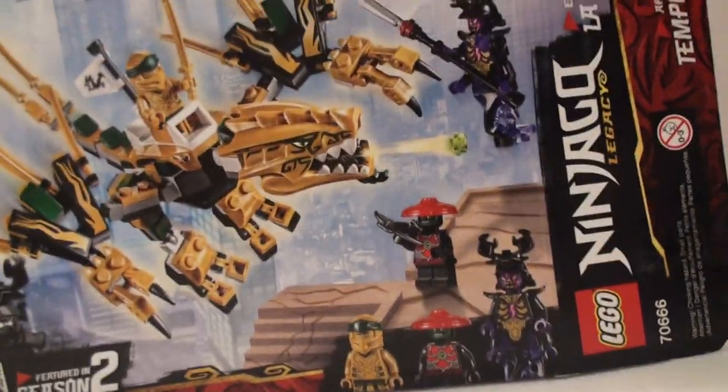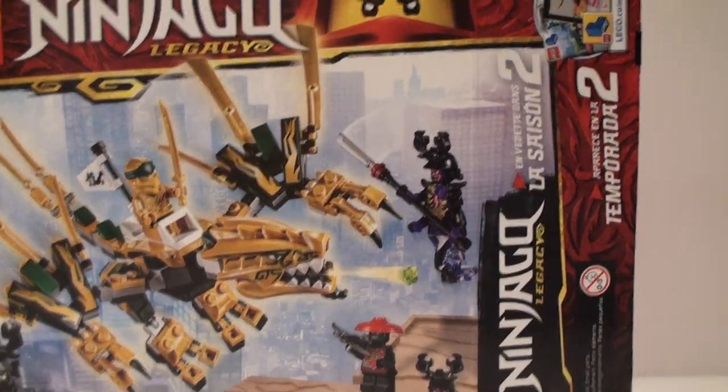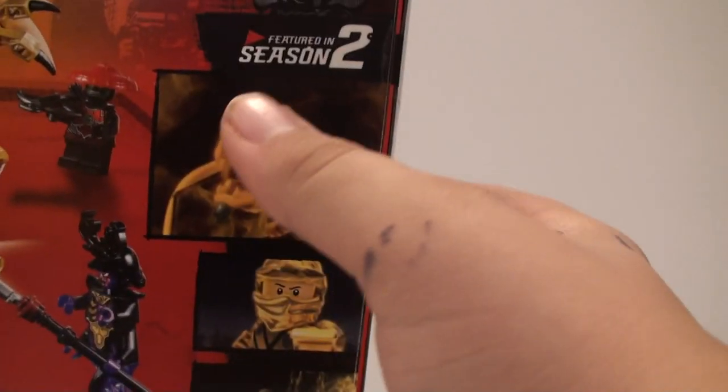We do get the $20 box size here with the dragon on it. It also says Season 2 up there, showing that this is based on the Season 2 story — kind of showing the part with the golden dragon.